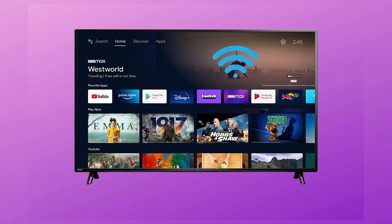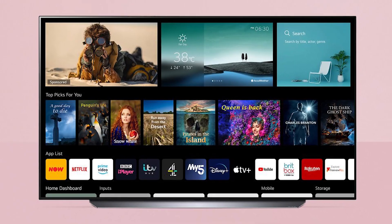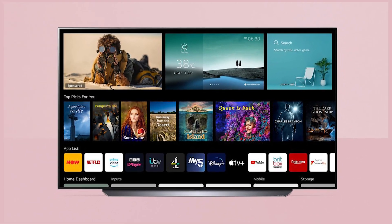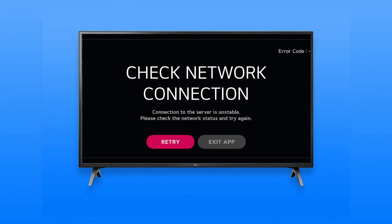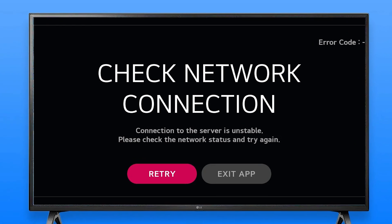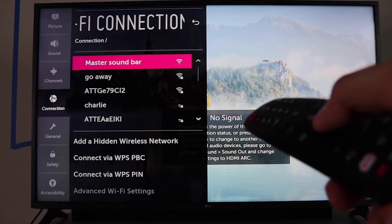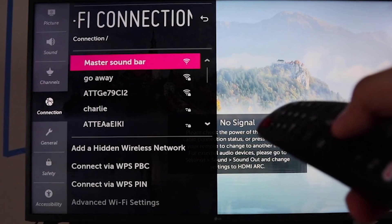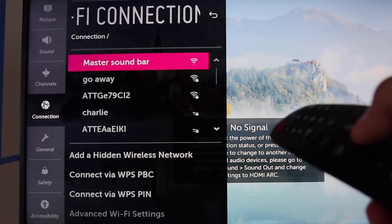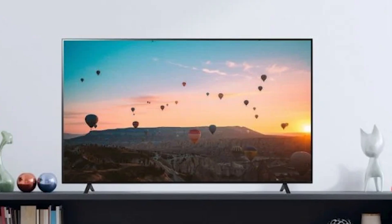First, let's figure out what's going wrong with your LG TV's Wi-Fi. If the Wi-Fi option is grayed out, there are no visible networks, or an error message says the Wi-Fi is turned off, we need to check a couple of things. Ensure your TV isn't in airplane mode, and check if other devices at home are connecting to the Wi-Fi. This helps us determine if the issue is with the TV or the network.